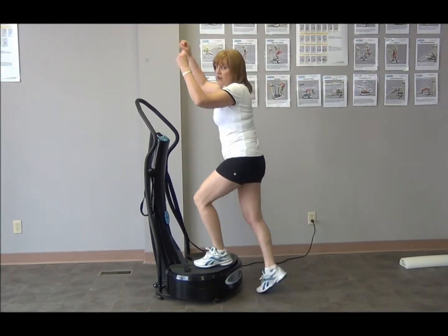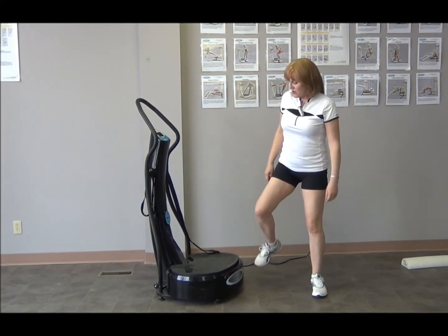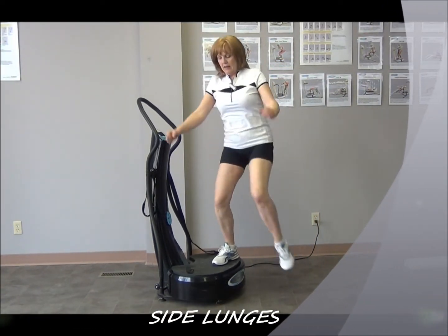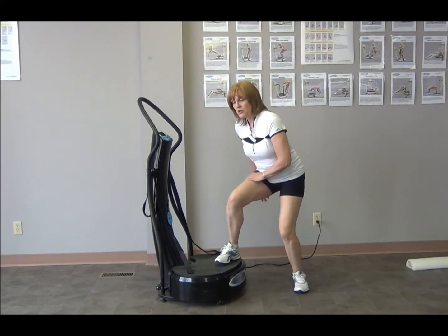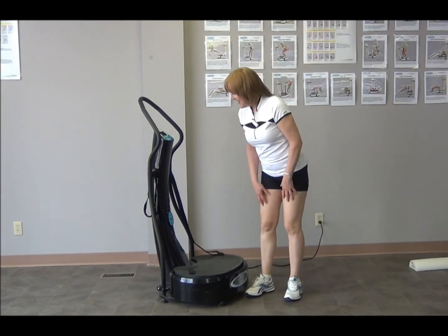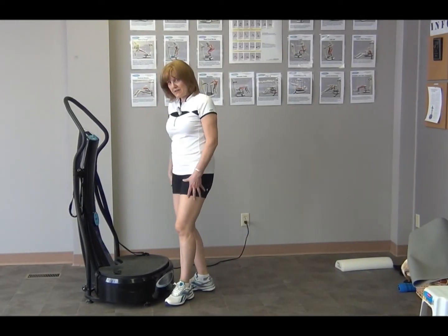You can also do side lunges — I've shown those before. You step up and lift up your knee, or simply lift yourself up, always using your glutes to lift. Make sure you're doing equal numbers on each leg.